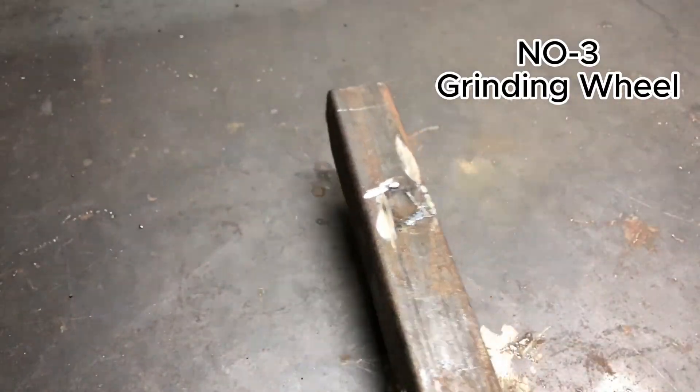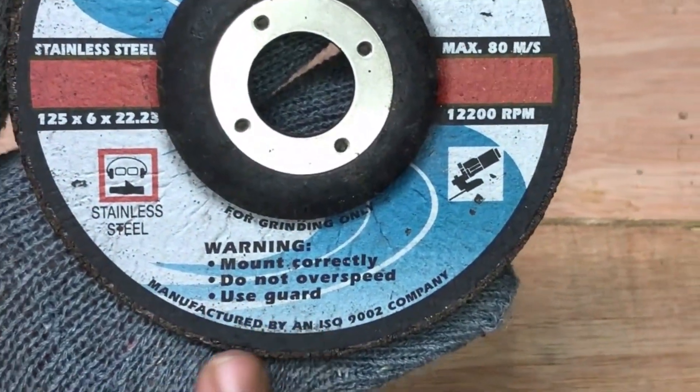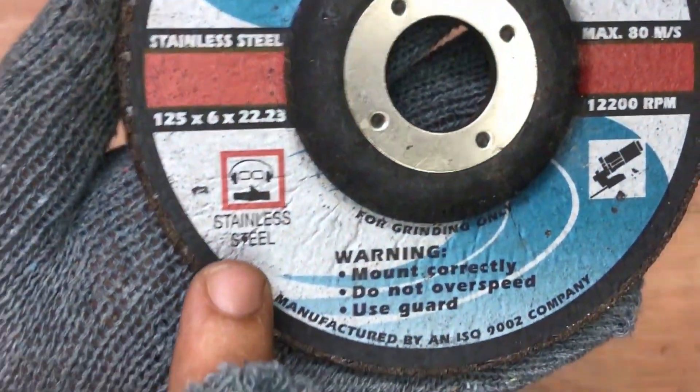At number three we'll see how to use a grinding wheel to remove welding debris or rough spots from metal parts. Let's check this out.